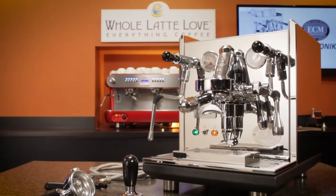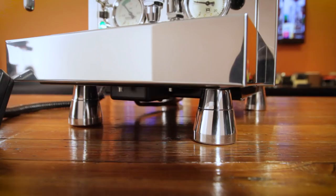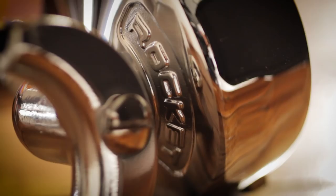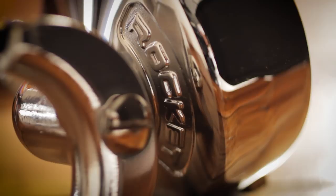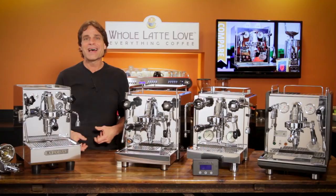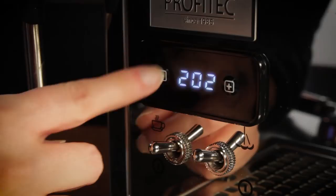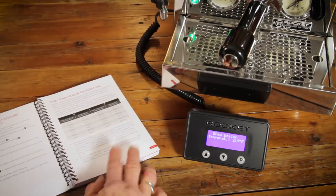Our last machine is the Rocket R58. Put one of these on your counter and there's no mistaking what it is — from the feet, which resemble rocket engine nozzles, to extensive branding front and back, the iconic R on the steam knob, even the portafilters have a Rocket logo. Rocket takes a different approach with its PID in two ways. First, the display and control unit attaches to the machine via a coiled cable — Rocket's feeling is that some customers prefer a cleaner look with no digital display on the face of the machine, so you attach the display as needed. Second, Rocket has chosen to display the actual temperature inside the brew boiler. On the other machines there's an offset programmed into the PID, so you set the brew temp you want and that offset gives you the proper internal boiler temp. With the Rocket, you look up your desired brew temp in a manual to get the required boiler temp and program the PID using that to produce your desired brew temperature.